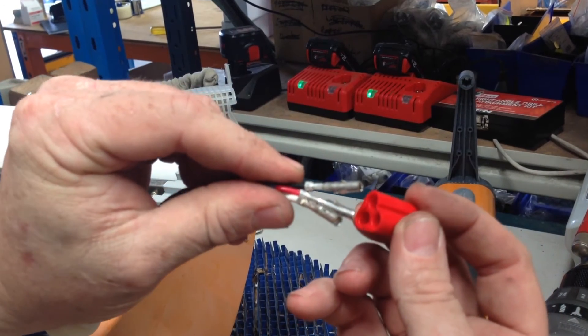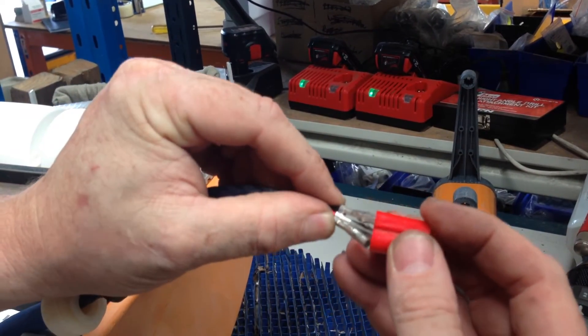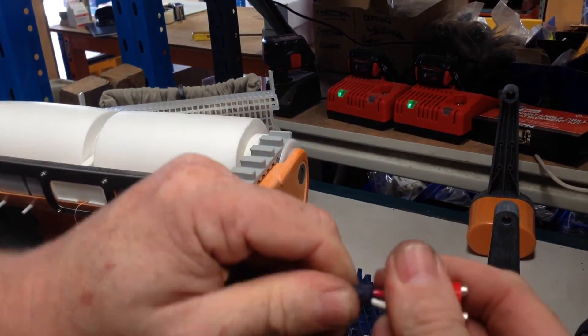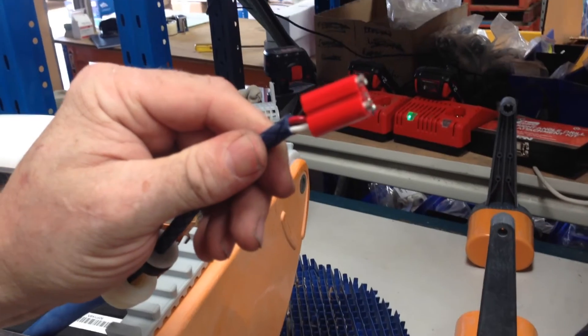We will now put the crimps into those collating holes, push all the way through, and pull back the fish hook sides. The fish hook sides will grip the plug.